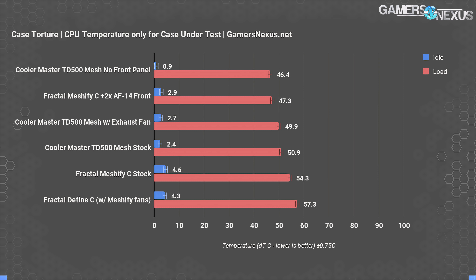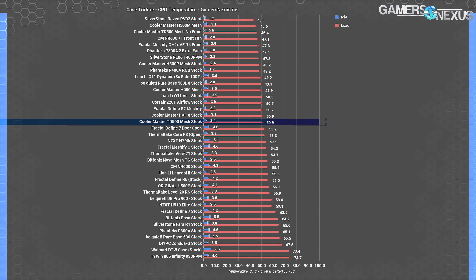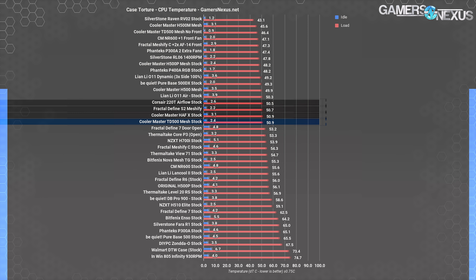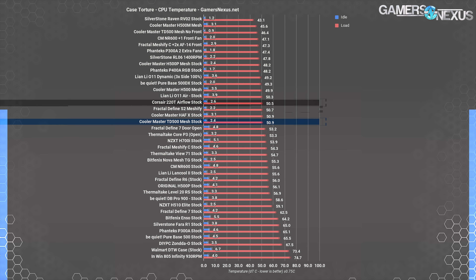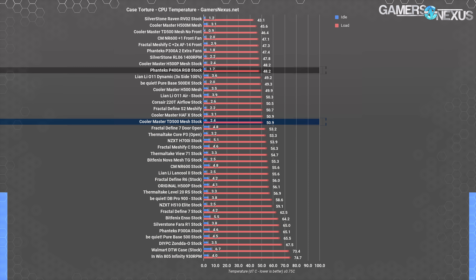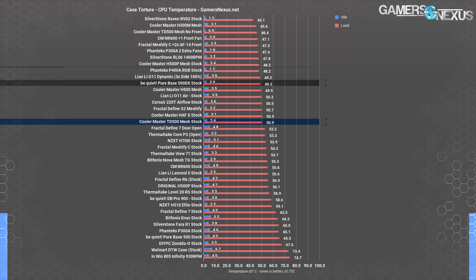For reference, the Masterfly C really needs some fans to be any good — it's capable as illustrated with two 140mm Noctua front fans, but its stock performance at 54°C drags behind as a result of the bare-bones approach. Compared to the rest of our chart, 51°C over ambient positions the TD500 Mesh alongside the Half-X, the Defiant S2 Meshify, and the 220T Airflow. Our most exceptional cases usually score in the 47 to 48°C delta T range, so this falls just short. That exceptional range includes the P400A RGB at 48°C and Be Quiet's 500DX at 49°C. Cooler Master's case may not exceed those, but all three are very well cooled with stock fans.